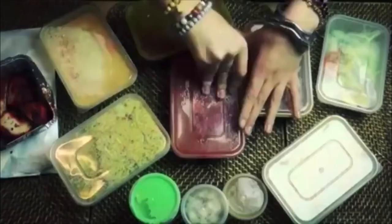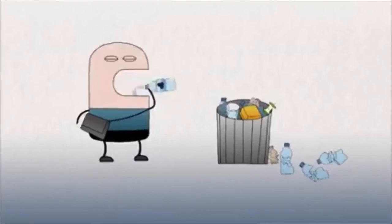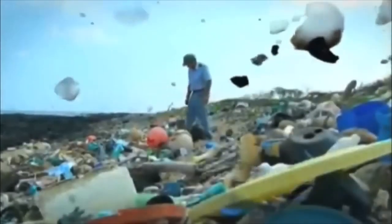All these years we are buying food which is wrapped or packed in plastic material — metal foils and papers which we generally throw in garbage bins. Most of these are derived from petroleum-derived polymers which are non-renewable and non-biodegradable in nature.